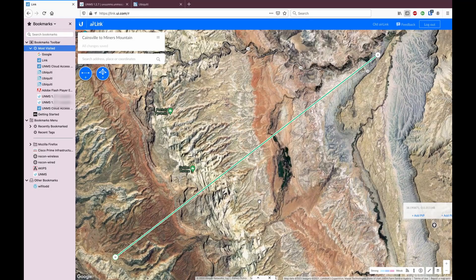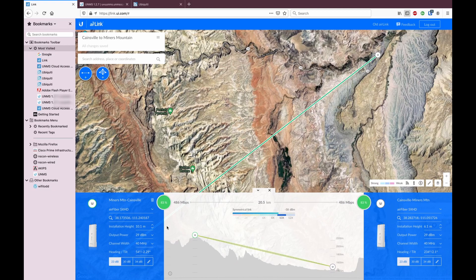Ubiquiti has a program called AirLink which really helps with the install of long-range point-to-point links. I entered the GPS coordinates of the radios, the heights on the towers, the output power, and the channel width I wanted to use. That gives you a compass heading and the antenna tilt for course alignment. You can also see in the elevation view that there's nothing in the way of the Fresnel zone — in the Utah desert you don't have to worry too much about tall trees, just scrub oak. As long as the mountain isn't in your way, you should be good.